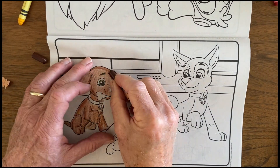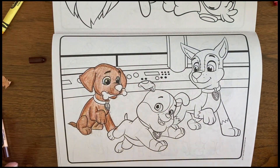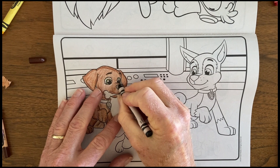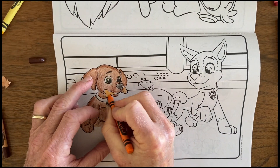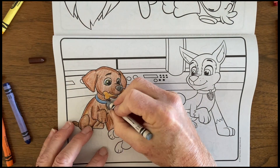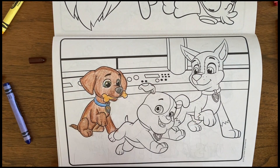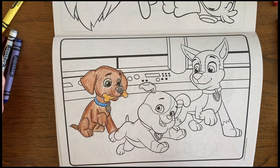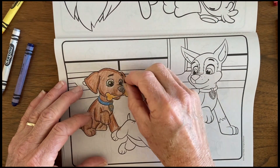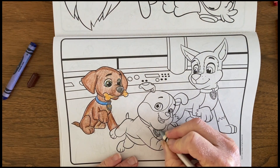I found that these pictures, after I got into them, have a fair amount of detail. Each of the pups are drawn nicely with a lot of character, expressions, and movement going on. So I wanted to try and capture all of that with the coloring, and that required a fair amount of touch-up as I went.